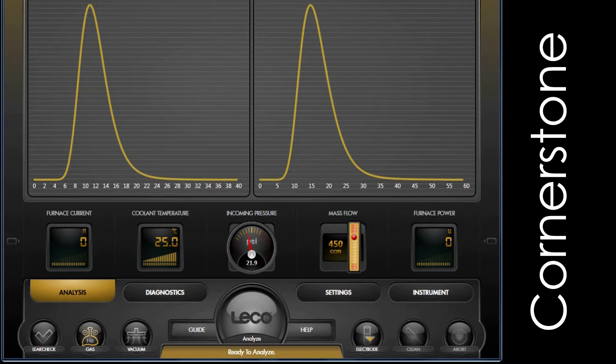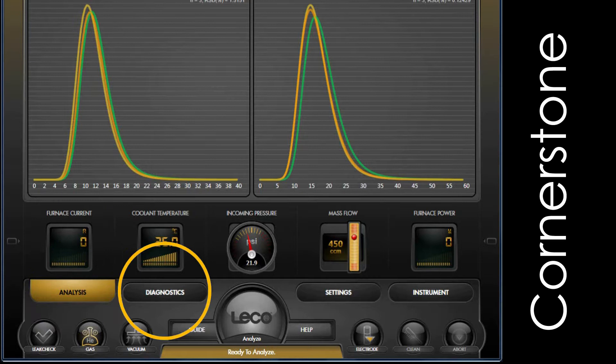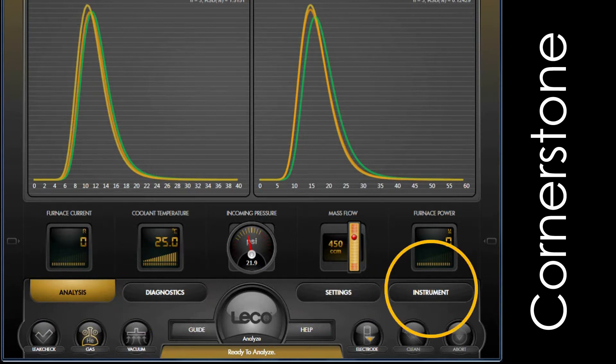As you can see, this software is divided into four main sections — Analysis, Diagnostics, Settings, and Instrument — for simplified navigation and organization.